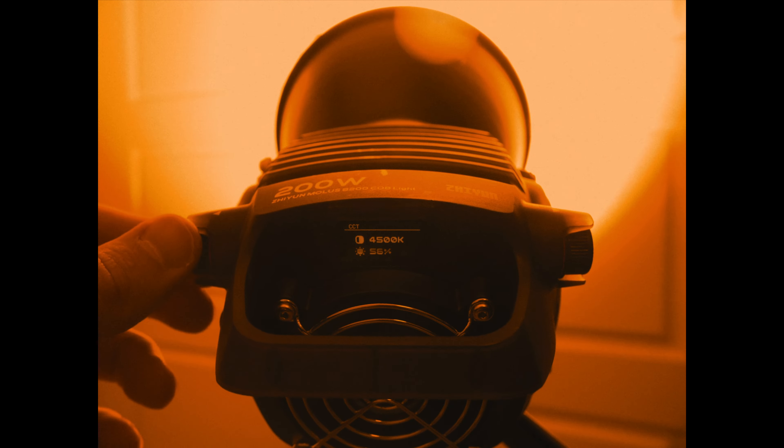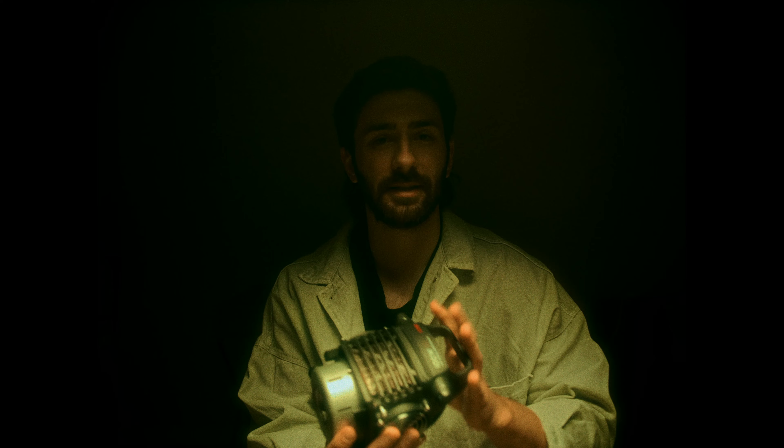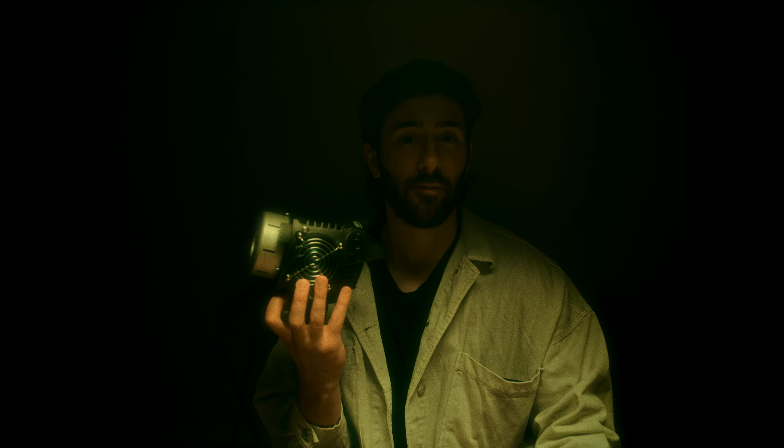It has an app for remote control, which you can use. This light doesn't have any DMX control, dim and radio, or green-magenta correction — none of that. It's just a simple bi-color light with a compact package: bi-color, lightweight, easy to operate — for beginners, it's a 100% good deal.